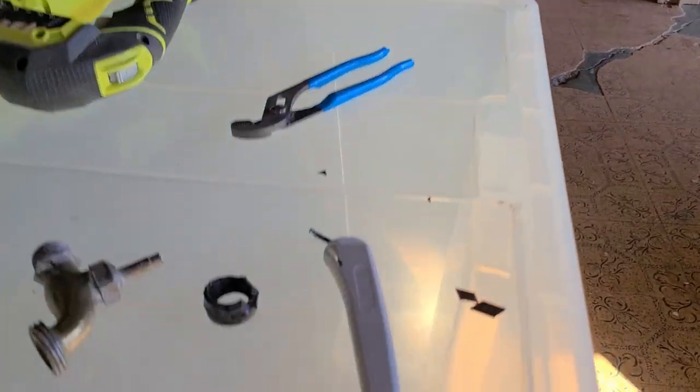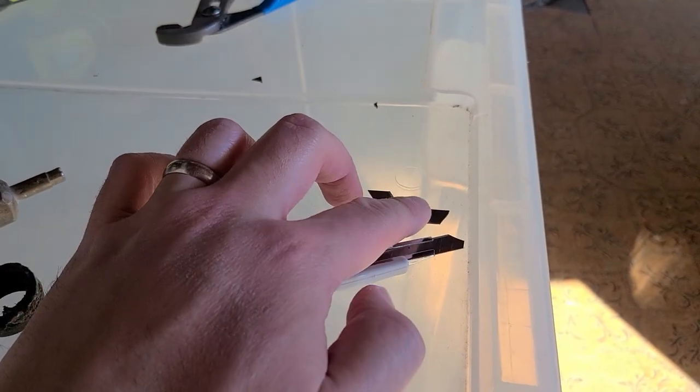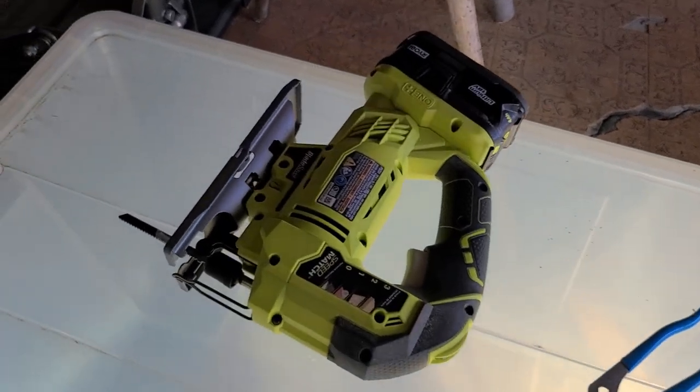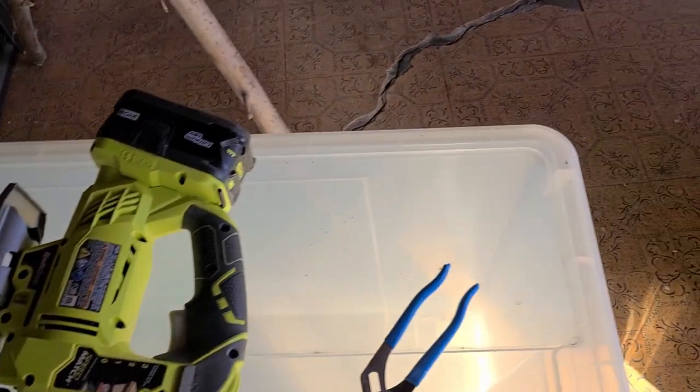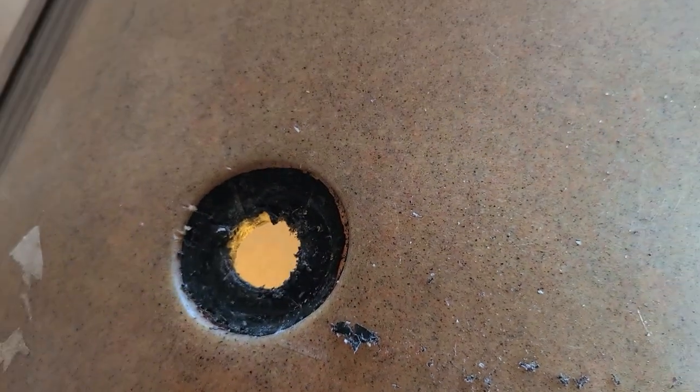I got the spigot out. The knife worked pretty well but I kept breaking a few pieces. The jigsaw also did pretty good but it is a little chewed up now.